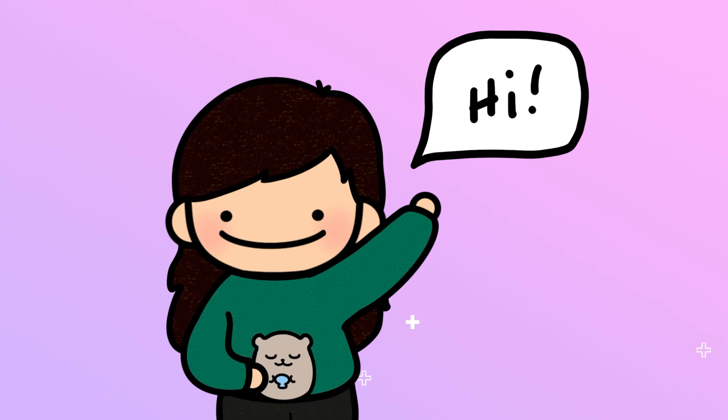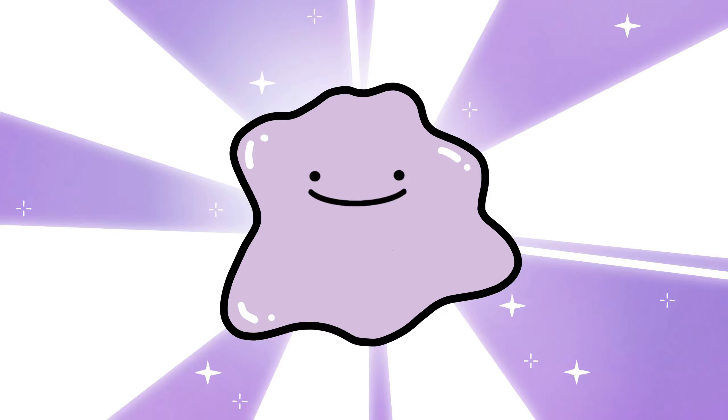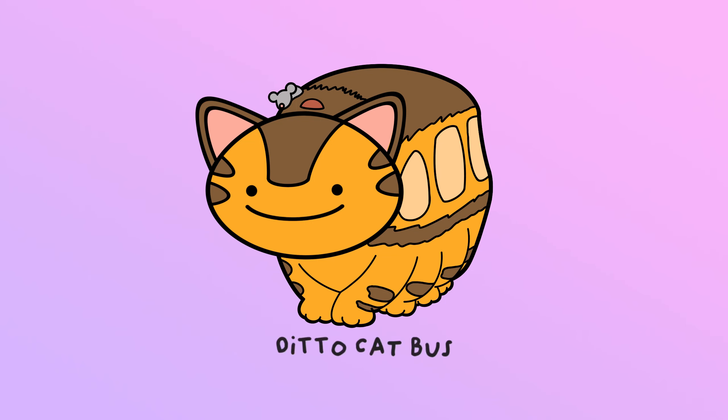Hi and welcome to Alisha Makes Toys. Have you ever wondered what would happen if you took the cat bus from My Neighbor Totoro and then had a Ditto transform into it to make a Ditto cat bus?